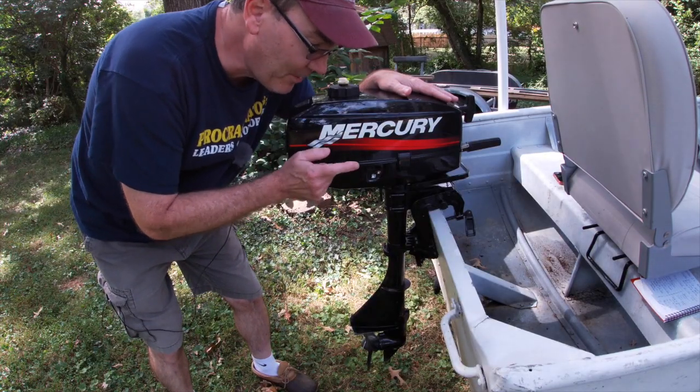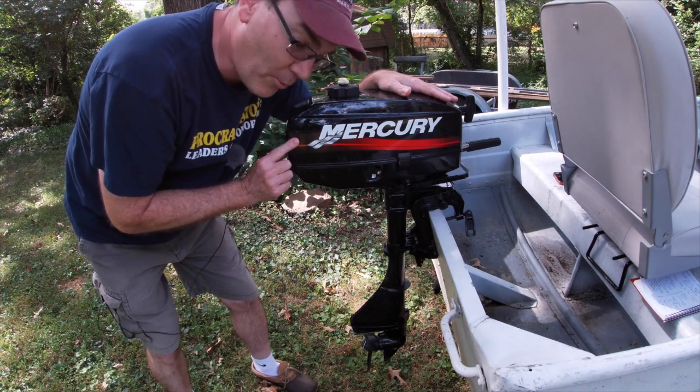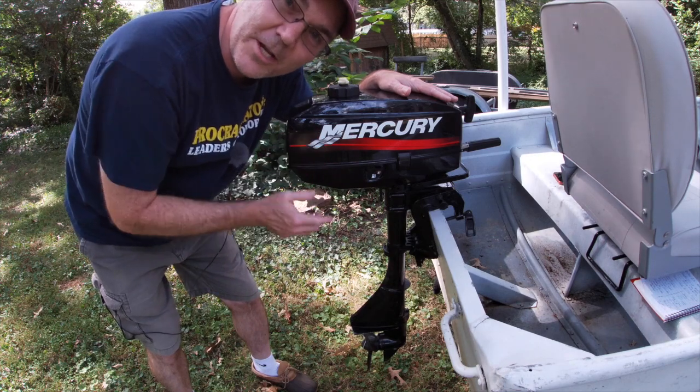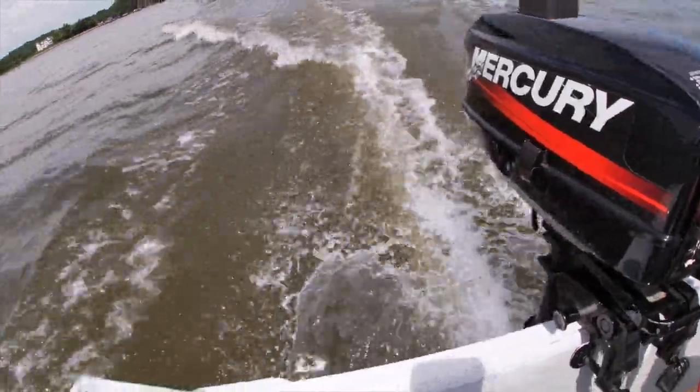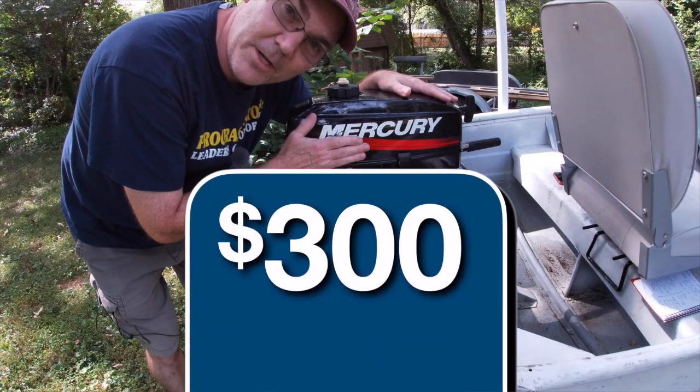After a little bit of shopping online, I found this Mercury 2.5 horsepower two-stroke outboard motor. When I went to buy it, the owner started it up in a barrel to show me it ran, so I knew it was a good working motor. I was able to pick this up for $300.